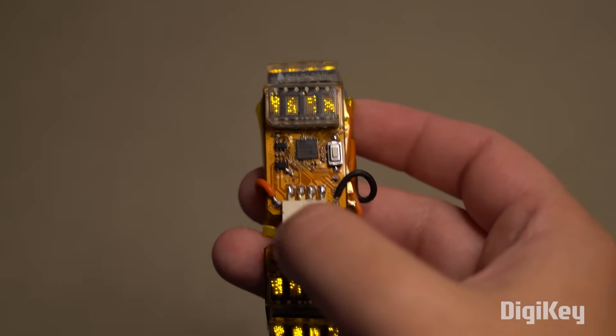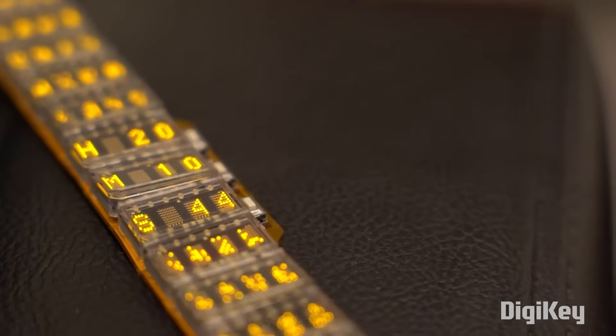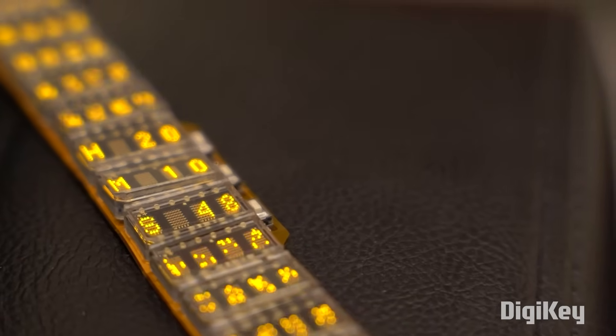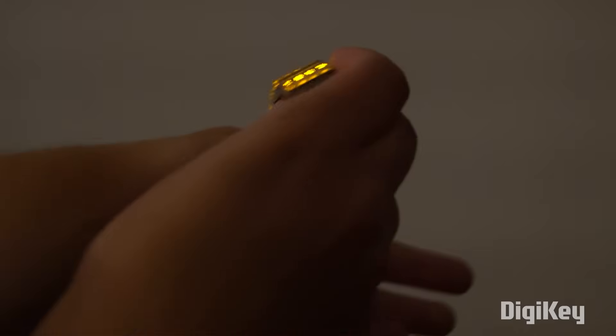Nevertheless, Sako shares his schematics, code, and bill of materials for you to take the idea and run with it. It's a beautiful and mesmerizing proof of concept and a great showcase for these cool little displays. Also, bonus points for the Digi-Key box. You can find a link to the project along with all the projects I'll mention in this video down in the description.